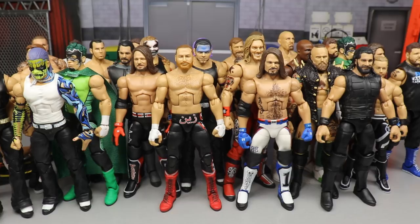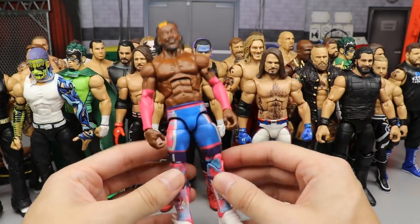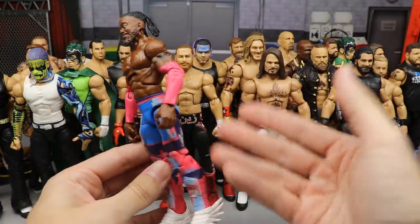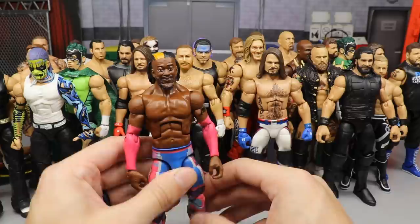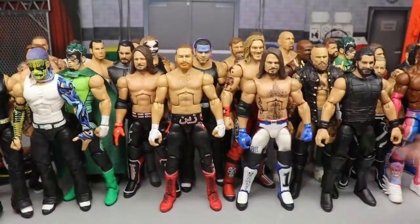Next up is the Elite 78 Kofi Kingston fix-up. We put the Elite 60 Kofi feet on there, which ties in beautifully with the attire, and the white just pops nicely. We did fix the head sculpt even though we snapped the neck, which really upset me. But it's super clean — I had to put it this high on the list because of how clean the colors look.